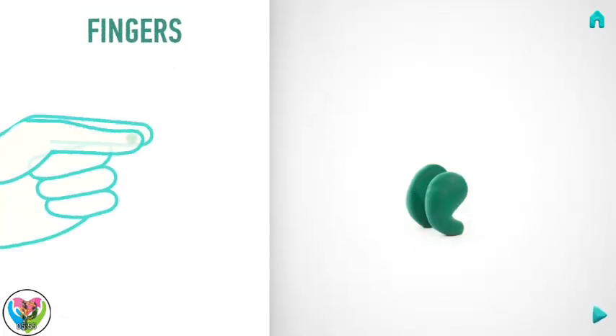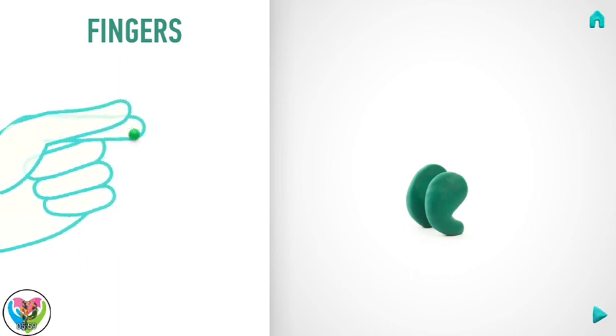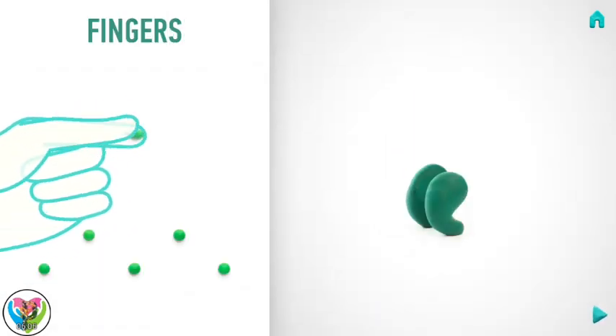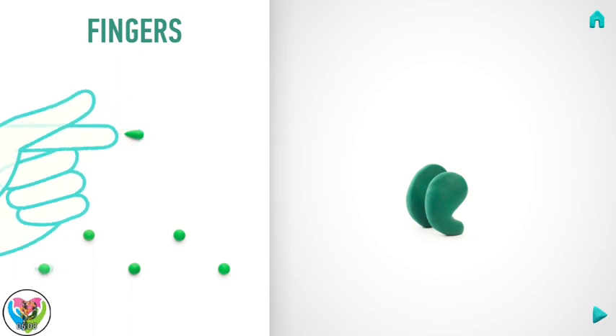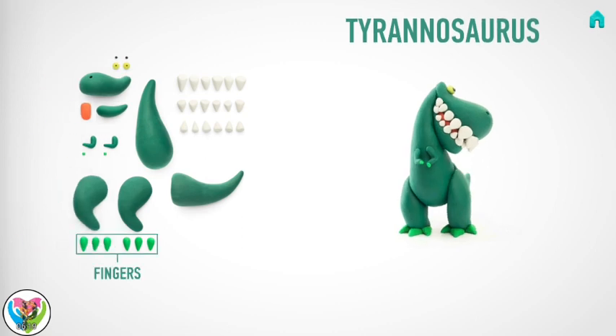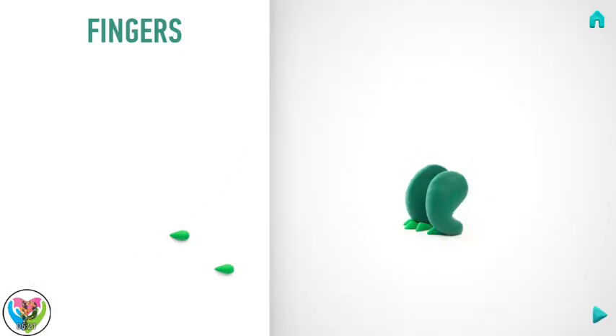Let's model fingers. Take a piece of green clay and roll six little balls. Then roll them into a cone with your fingers. Well done! Fingers are done!